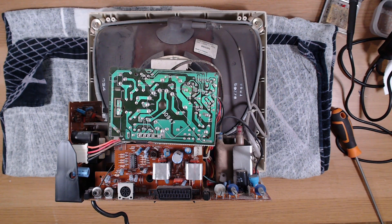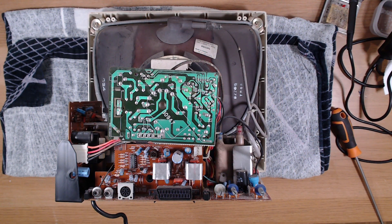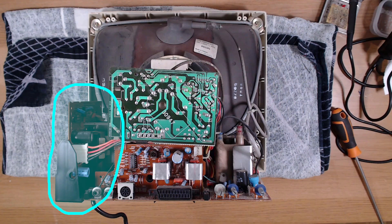And inside? What a beauty. They don't make them like this anymore. This area on the right hand side we want to keep away from, because this is where any high voltages might be present. If concerned, we can discharge this safely. But the area I need to work on is on the opposite side, so we'll be well away from this area.